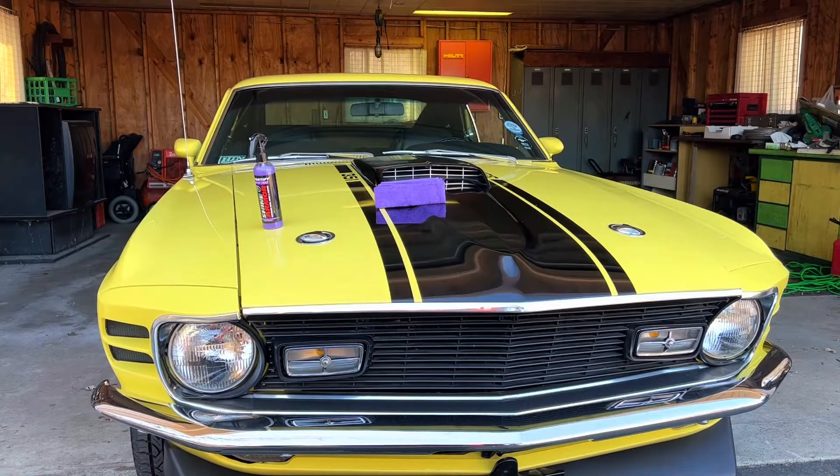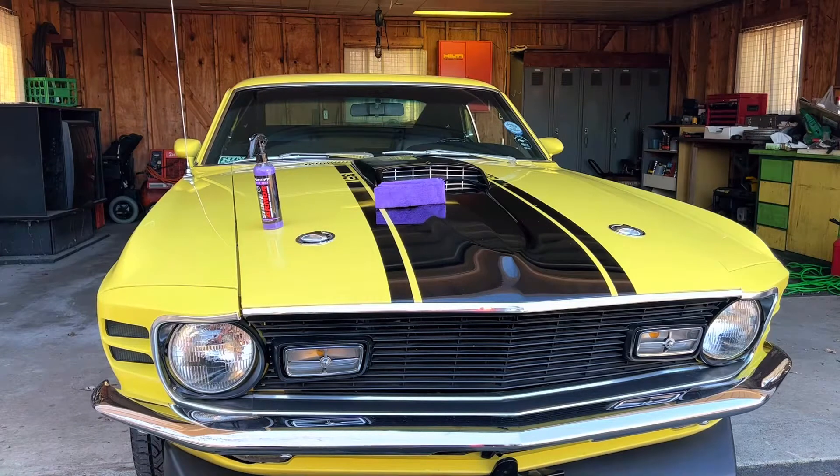Guys and gals, I got a little something special for you today. The 1970 Mach 1 is gonna get the treatment. So let me show you what we got here. We got Shine Armor Fortify right here — this is a three-in-one wash, waterless wiping wax. We're gonna get this on the Mach 1 and see how it really works. This is before I put it on — the car actually has no wax or nothing on it right now.